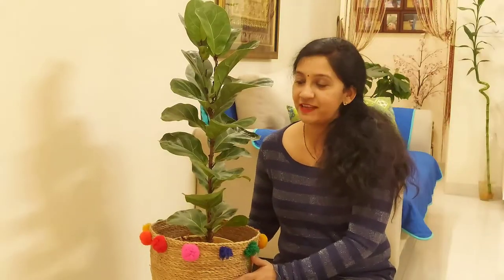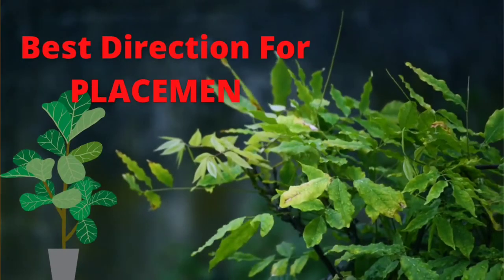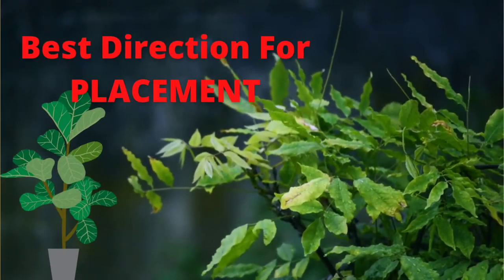We need to replicate that rainforest environment at home. Good humidity, good brightness, and warm conditions are ideal. That's how we care for our Fiddle Leaf Fig. First of all, we need to plan the placement of the Fiddle Leaf Fig in our house.